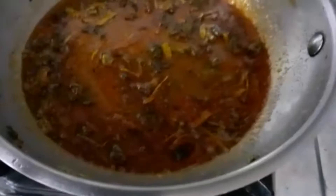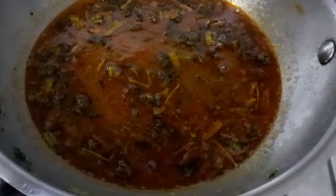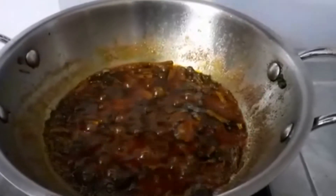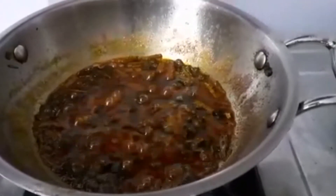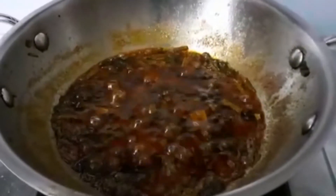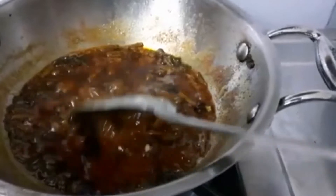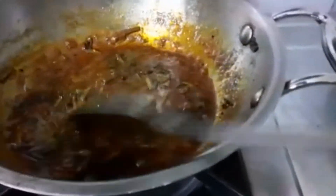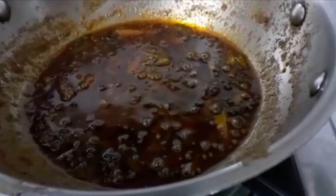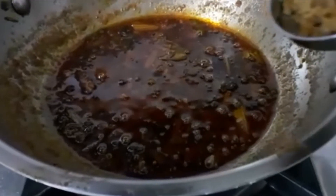I will do the taste of the mousse and the mousse will be good. We will have to add a bit of mousse for the mousse. Make sure that it is good to get a very nice taste. I am able to mix it in a way to make a good taste — mix it in a little bit.